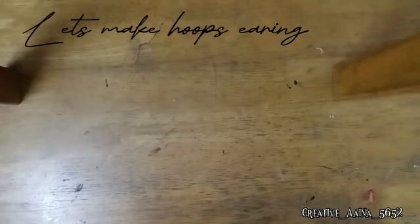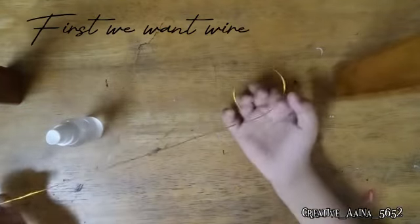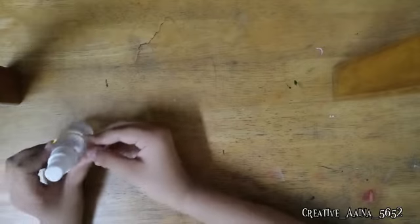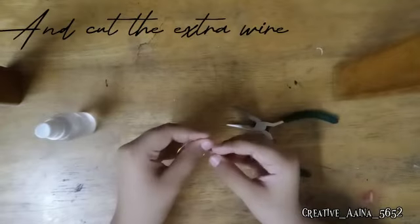Let's make hoop earrings. First we want wire, then roll on a bottle, and cut the extra wire.